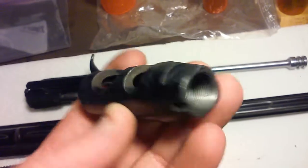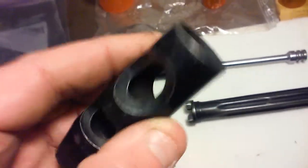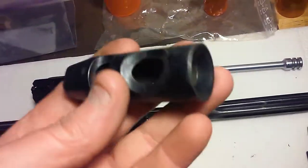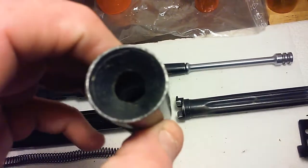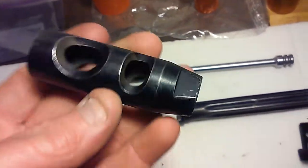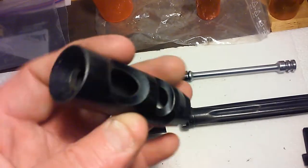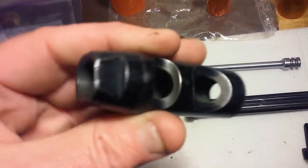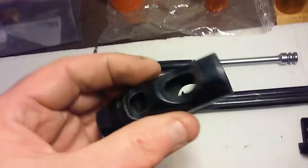This is the muzzle brake for the AMD 65. It's specific to that rifle. This will fit on other threaded AK barrels, 7.62x39. I had bought one of these years and years ago, so I had one on one of my AKs that I used for a while. Pretty cool.